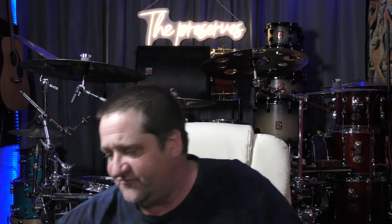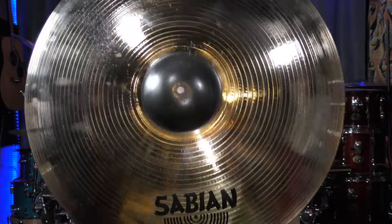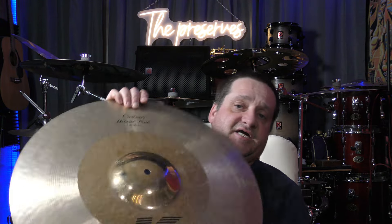Hey everybody, welcome back. In today's video I'm going over a few of the rides I have in my collection. Let's get into these rides and I'll show them to you, then we'll put them up on the kit and let you see how they sound. The first ride I'm going to show you is this big old 24-inch Sabian AA Metal ride. This ride is amazing — it's one of my favorite rides. I only purchased this one about a year ago.